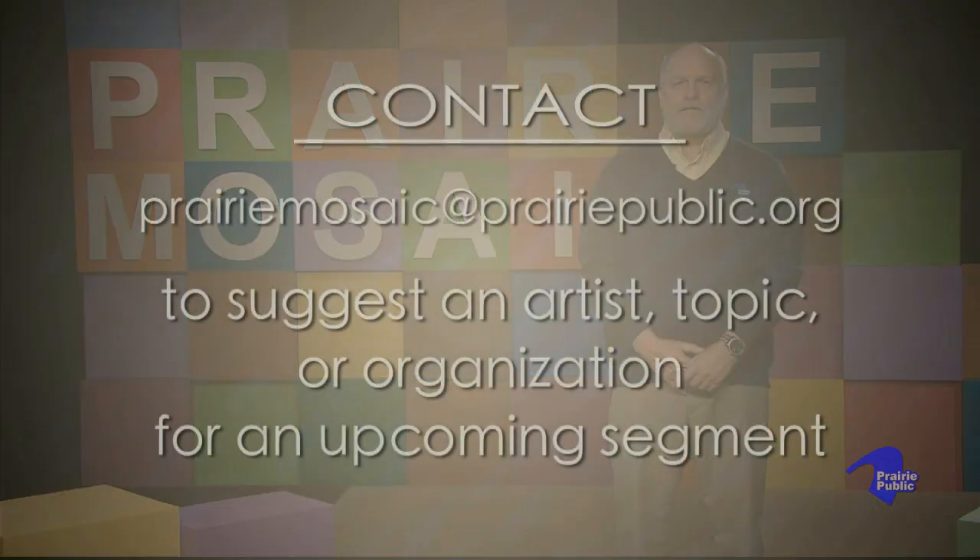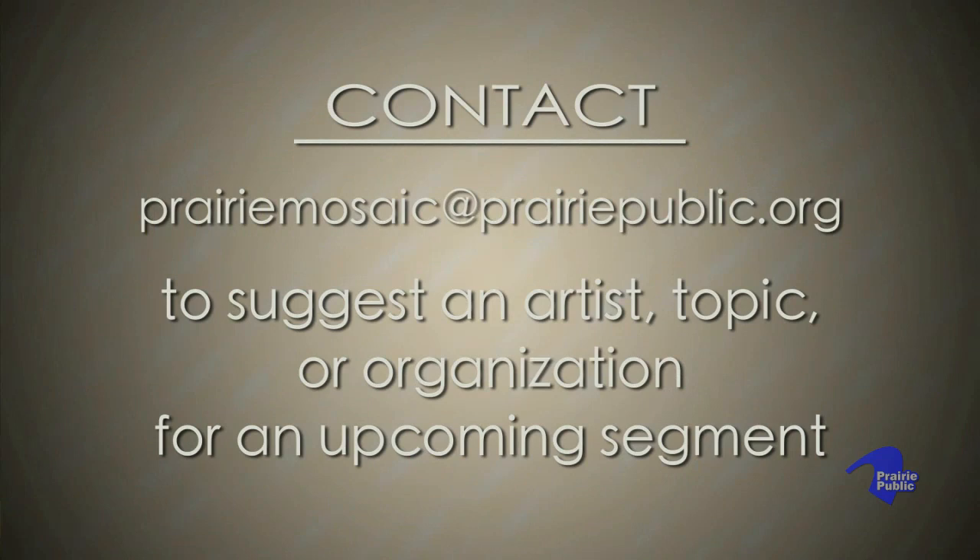Thank you for joining us for this edition of Prairie Mosaic. If you know of an artist, a topic, or an organization in our region that you think might make an interesting segment, please contact us at our website. For Prairie Mosaic, I'm Bob Dambach.